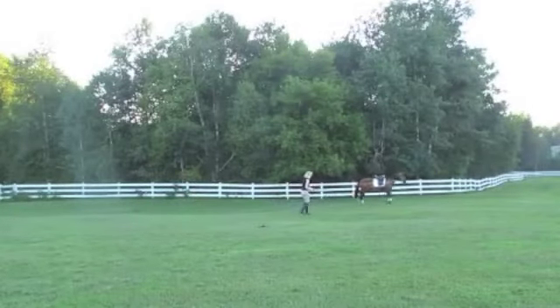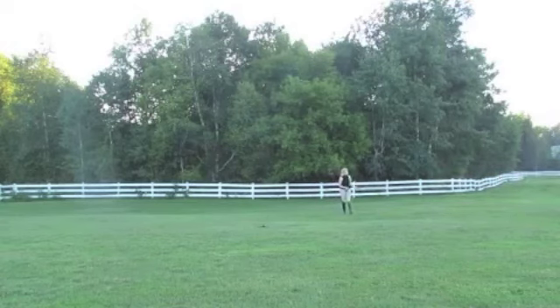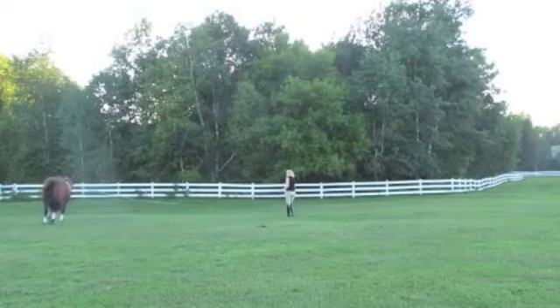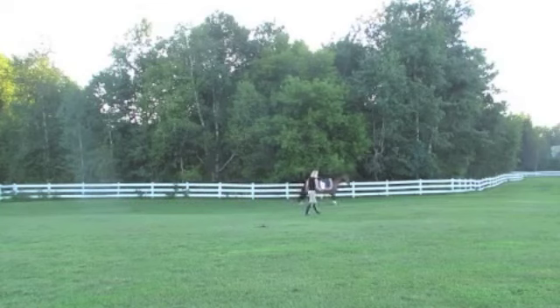I was actually taught to do it that way by the former head of the Spanish Riding School. If anybody says it's not classical and you have to lunge in a caboson, I was taught to do it this way by Franz Rohovanski, who was once the head rider at the Spanish Riding School. There are lots of ways we can approach this. The main thing is that we're just not brutalizing the horse's mouth.